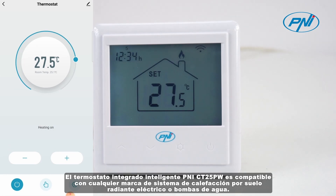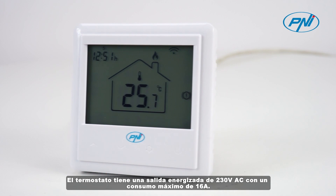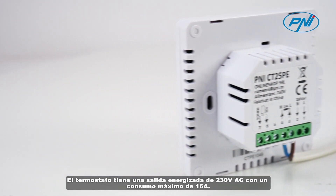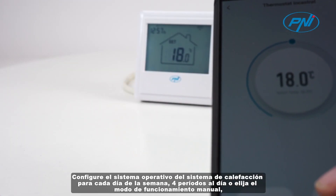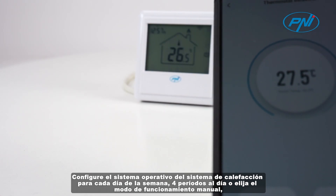The Penny CT25PE Smart built-in thermostat is compatible with any brand of electric underfloor heating system or water pumps. The thermostat has an energized 230V alternative current output with a maximum consumption of 16A.